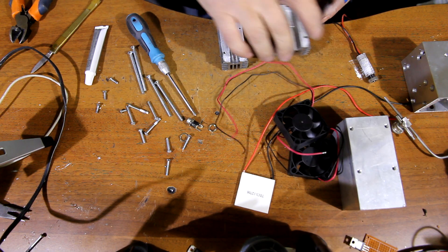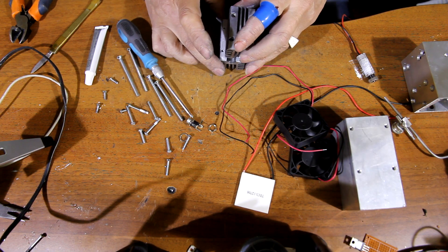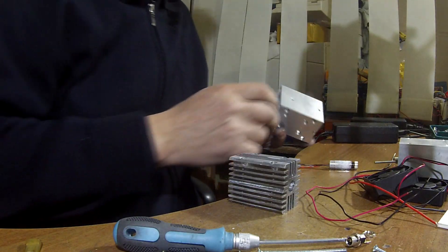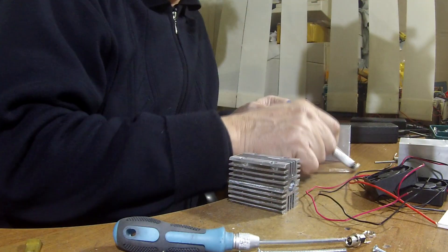Hello everyone, you are in Endurance Laser Lab. Today we are going to show you how to assemble a 10 Watt Plus laser module.